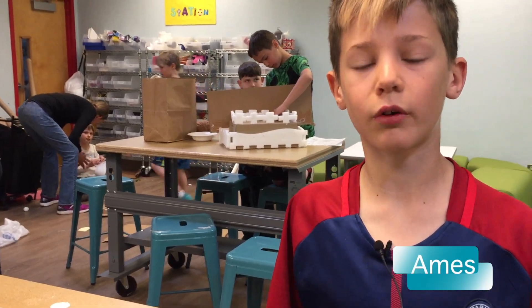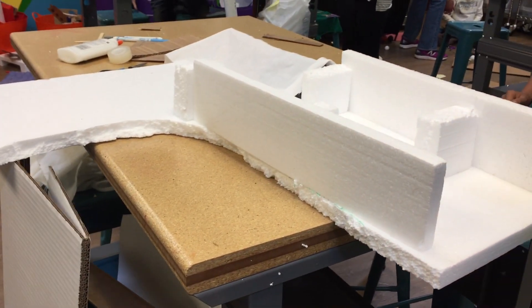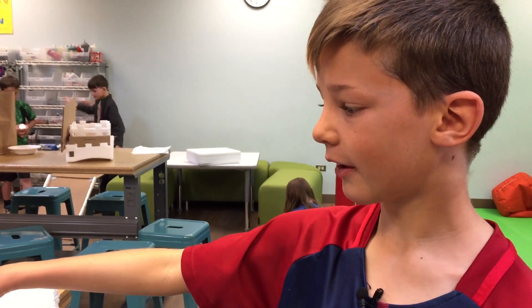I'm making a luge course — it's sled racing pretty much. When I finished this part I was really pleased because it worked out.